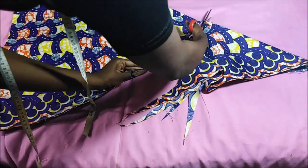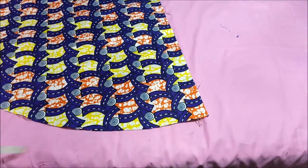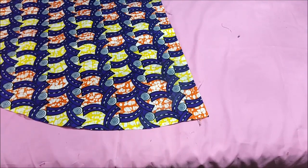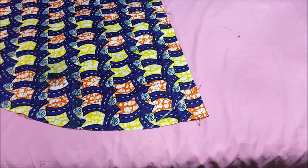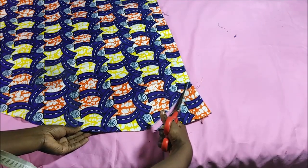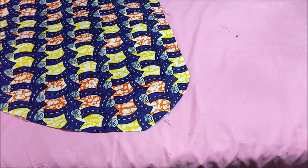After cutting, I have something that looks like this — as you can see, it's starting to look like a skirt already. I folded it and went to the edge of the skirt on the corner. This is the front and the back. Then I took my curved ruler and made that curve. This is totally optional, but I thought it would give it a nice design.